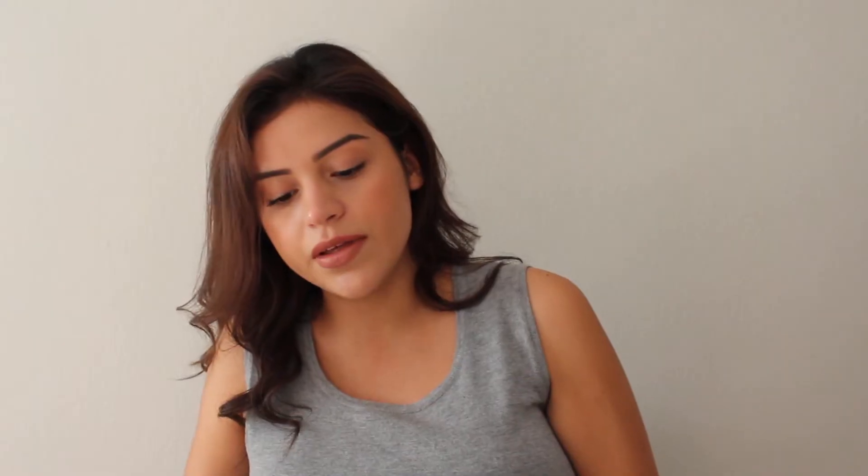Once you open it up, it looks like this. This comes with one Lanzano Signature Pro double electric breast pump base unit, two bottles, two flange bodies, two diaphragms, two diaphragm caps, two collars, two sealing discs, two comfort fit flanges, two white valves, three connection tubes, one strap for tubing and the pump connector, one wide tubing connector, one AC adapter, and the instruction booklet.